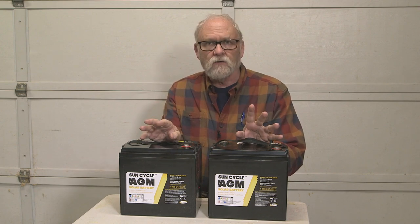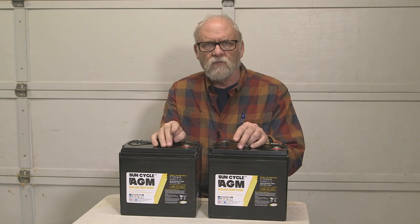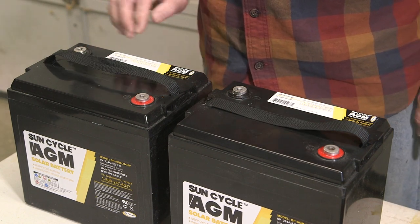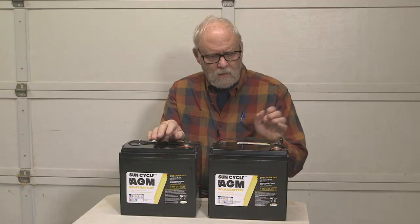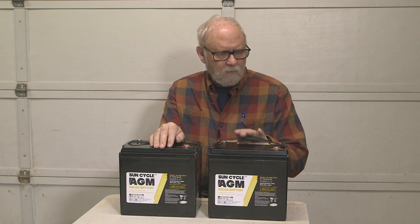For that reason we decided not to go with lithiums, because lithium batteries still have problems when it gets down around freezing or colder. AGM batteries are a lot better suited for exposure to cold climates. We decided to use these Sun Cycle AGM, or absorbed glass mat, batteries from Go Power, because they serve well with the complete Go Power solar charging system we already installed in our Palomino.